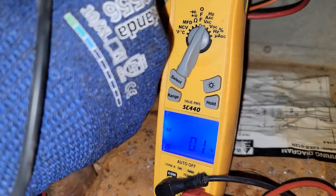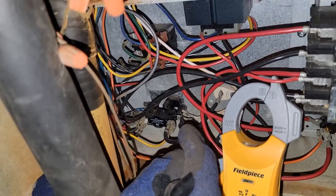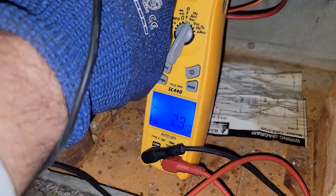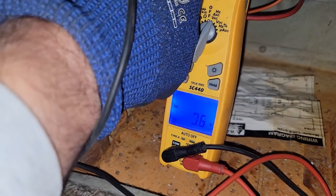Now let's check the other set of contacts, down here on each side. Here's the other set of contacts. If you're reading voltage, that means it is open — but we're not reading voltage across that set of contacts. It's closed.